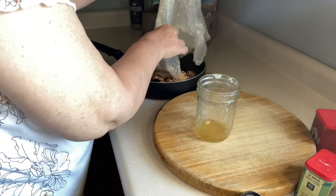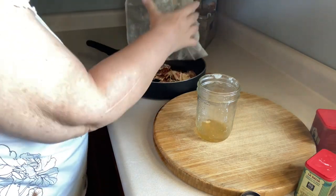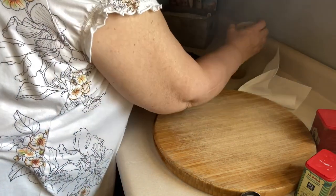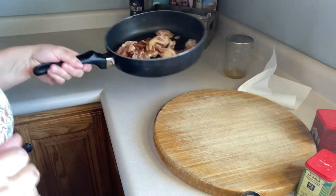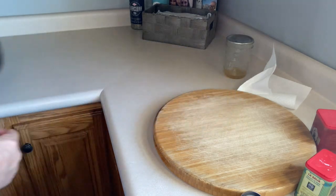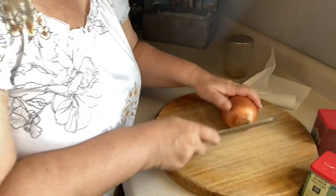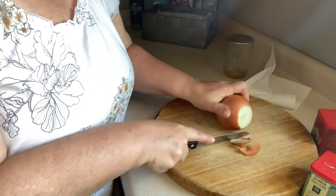I can't stand to get my hands dirty, so I'm going to wash my hands real fast. All right, I'm going to go ahead and get this going on the stove on medium, stir it once in a while. Next thing we need to do is cut up a yellow onion.